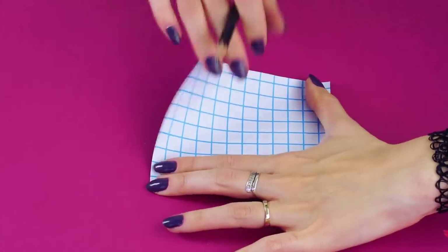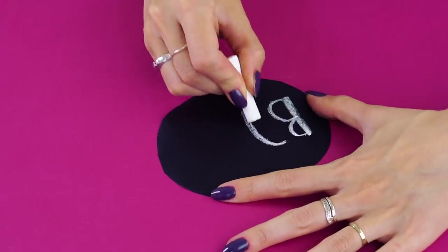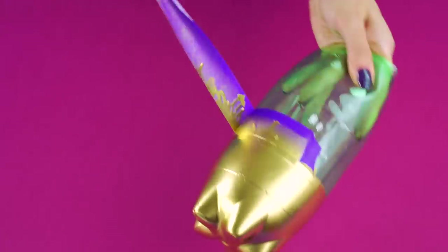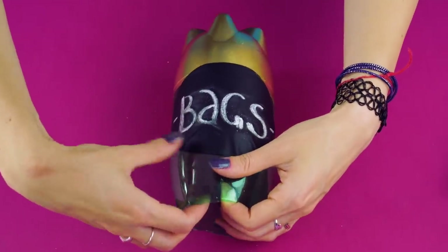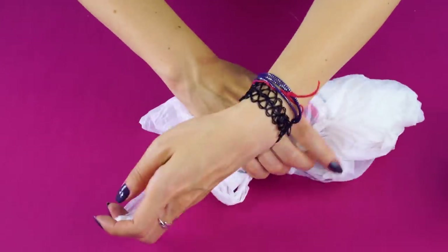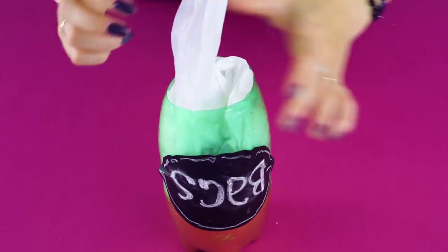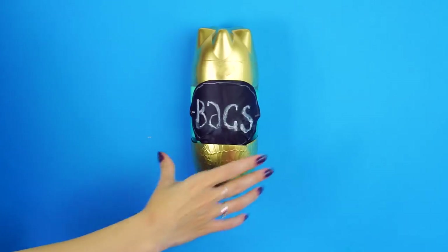Next, get some adhesive chalkboard paper and draw out a circle or oval shape on the back. Cut it out. Write the word 'bags' with chalk or chalk pen. Once the paint is dry, remove the painter's tape and stick your label onto the bottle. Fold up your bags and pull one out a bit to feed it through the opening of your bag dispenser. Stuff the bags into the dispenser and put the lid on. Feed the bag through the opening, stick it to your wall, and you'll always have your bags accessible and handy.